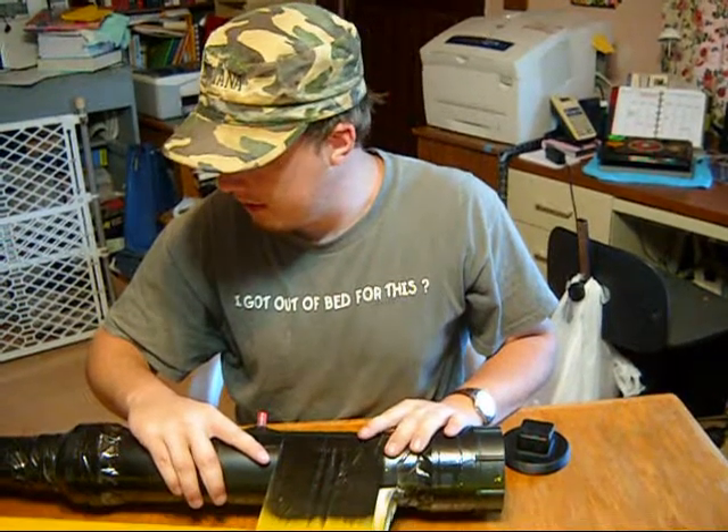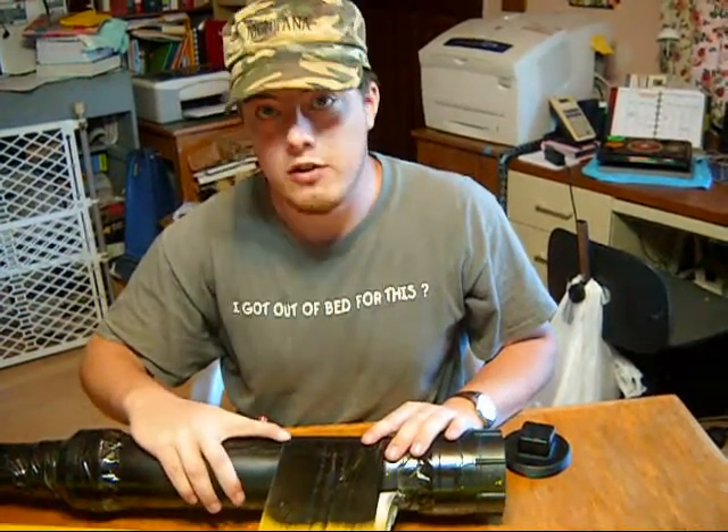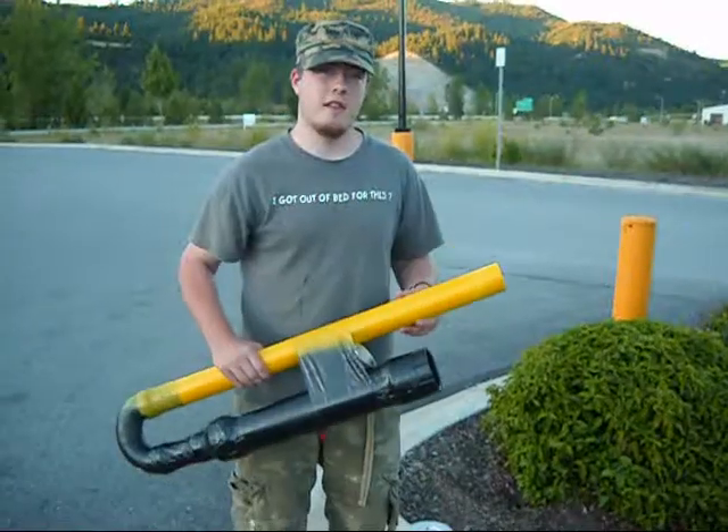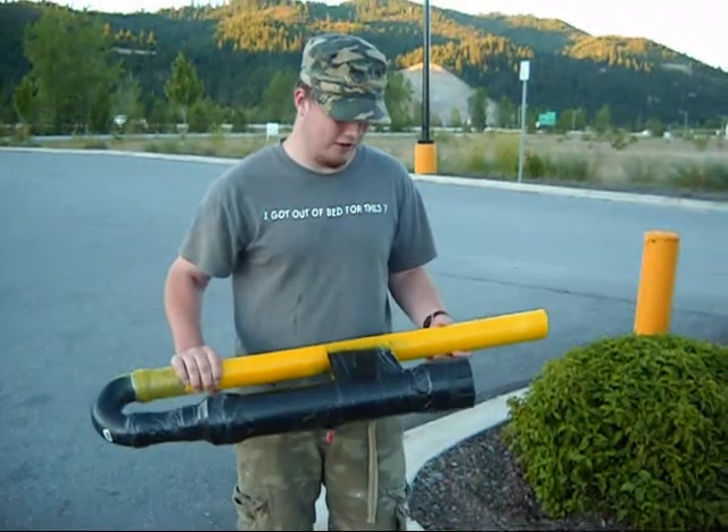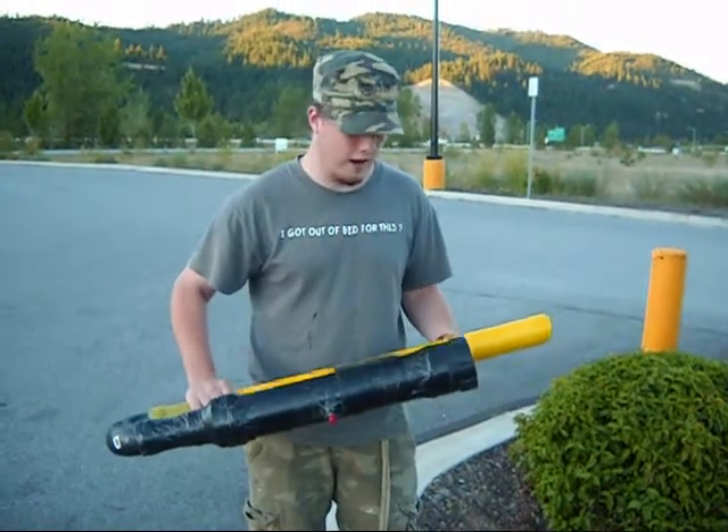That's almost it for this, and now we're going to show you how to launch the revised model that we showed you earlier today.